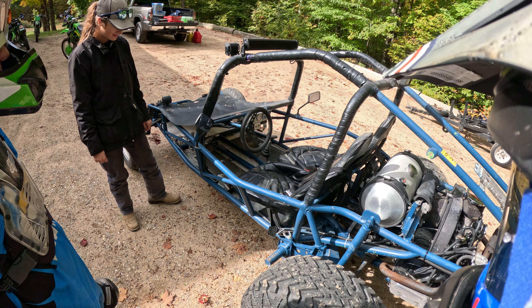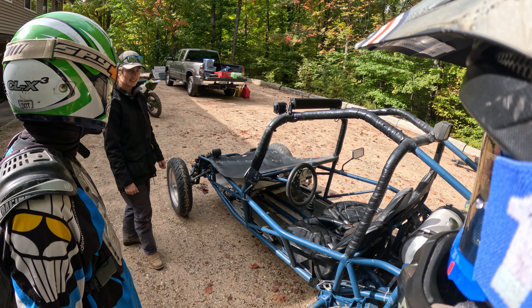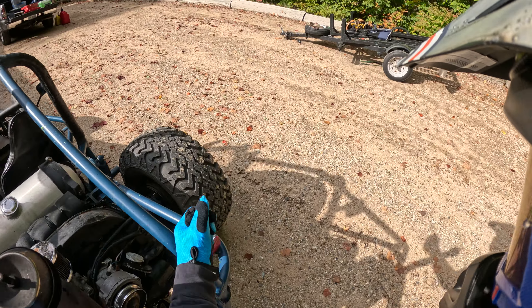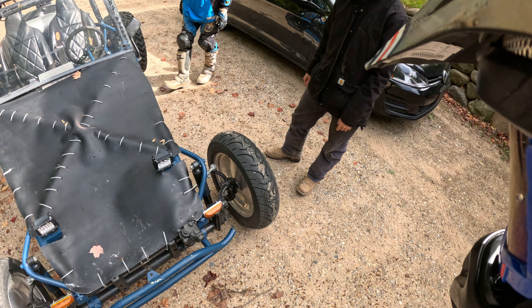That's the torsion bar - that's your spring in the back. This is just like what our tub buggy was, except what they do is cut the body off, build the fiberglass bug on it, and put a roll bar on it. It was so sketchy, legally.